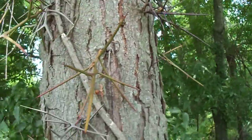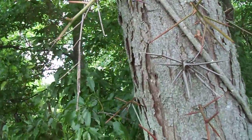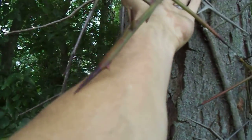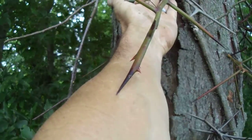These are the thorns on here. These thorns are — like this thorn here — that's a foot long. That thorn right there comes all the way to the inside of my arm. Right there at the base of the tree — that's a honey locust thorn.